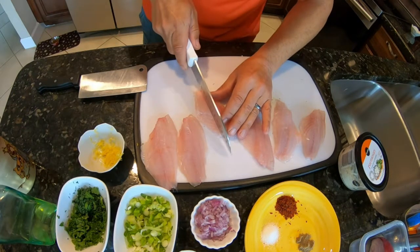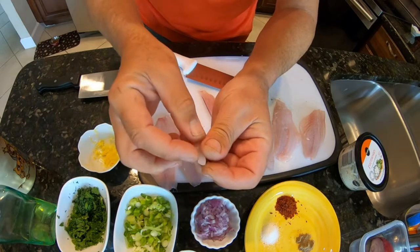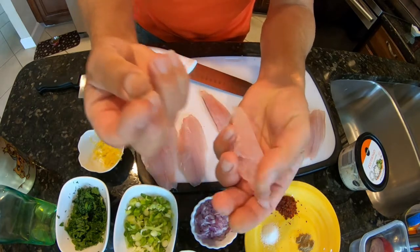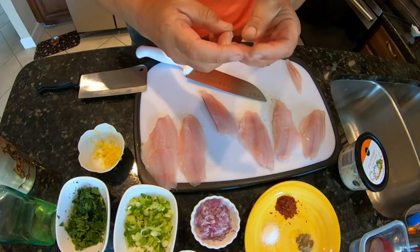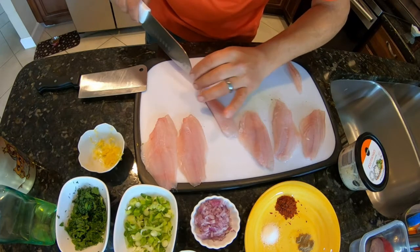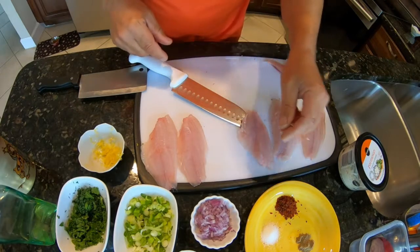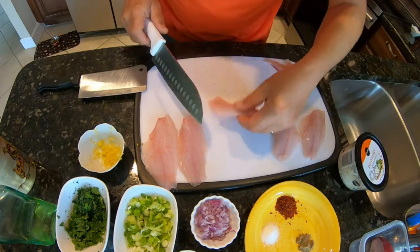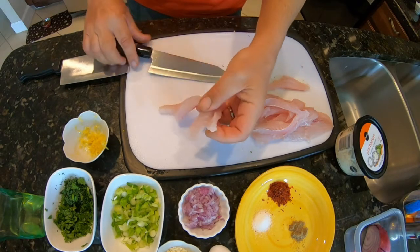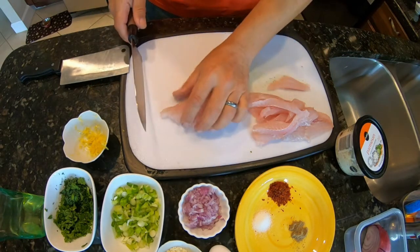When you touch the fillet, you feel those little bones in the middle. You just go around it, check — you see I just found one right here — and pull them out. Now there are no bones at all, so put that on the side. Always check with your finger; you feel them immediately. We've taken all the center bones out, checked all of them — no bones at all.